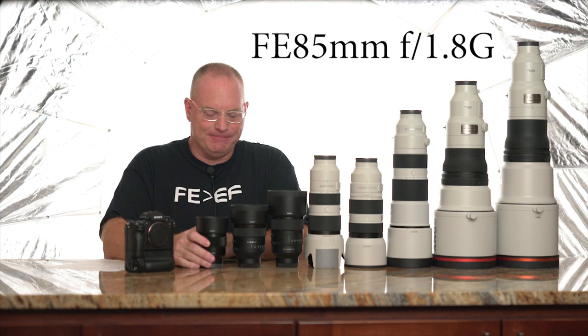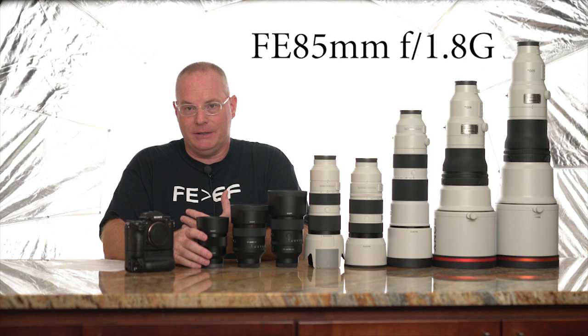If you're going to use it all day long — like at a gymnastics tournament — it's really nice. You don't have to spend thousands of dollars to get really sharp, great results from shooting sports with a Sony body.